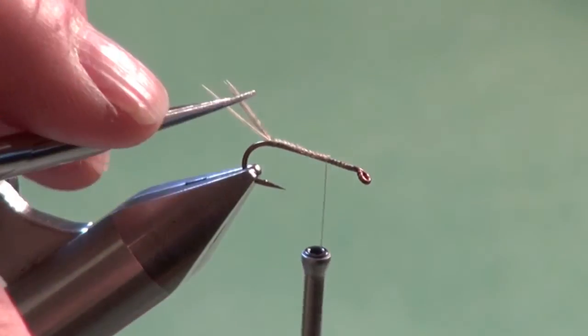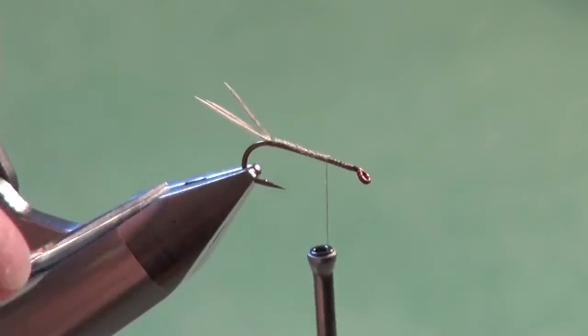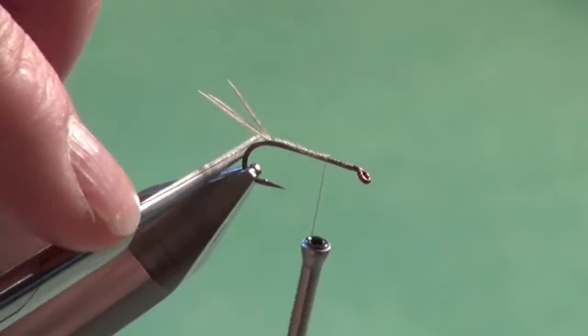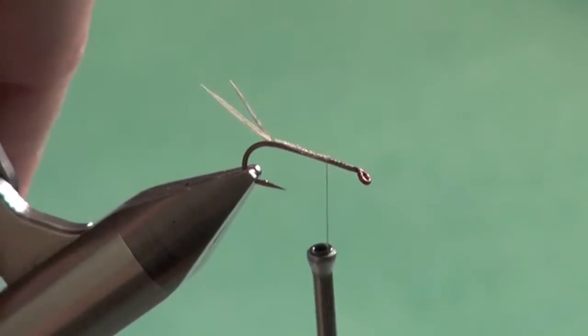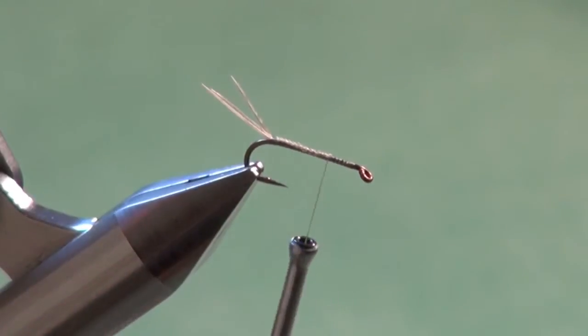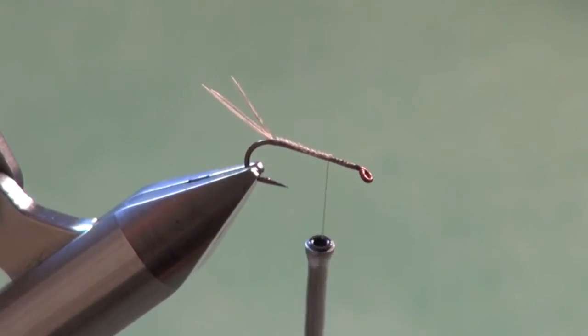These mottled turkey flats work great for that because they're supple enough to move in the water yet stiff enough that they will maintain their form — that splayed look of the natural nymphs. Now I'm going to tie in our ribbing material.